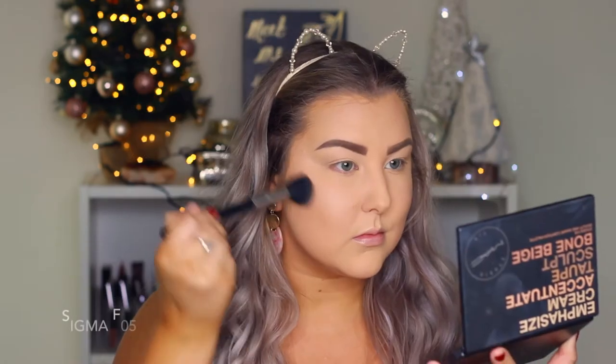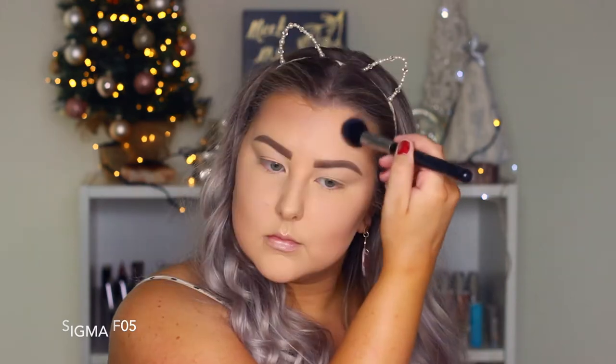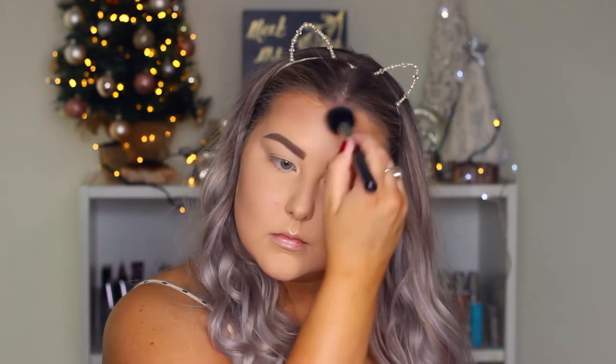For powder contour I'm mixing two shades from the MAC Studio Fix Sculpt and Shape palette and carving out my cheekbones with a Sigma F05 brush, using this to warm up my face as well.